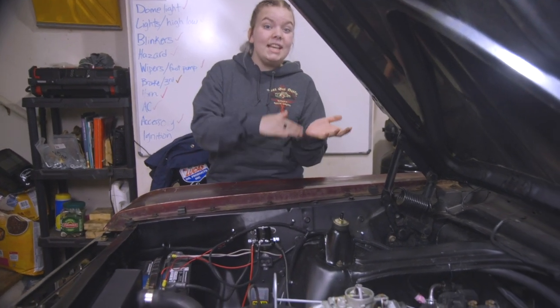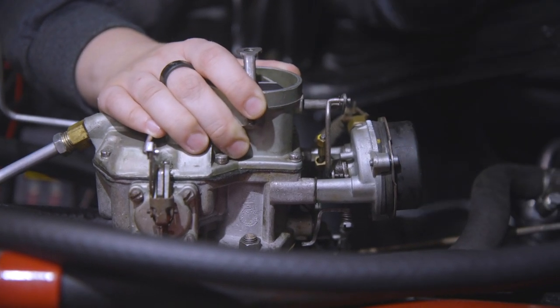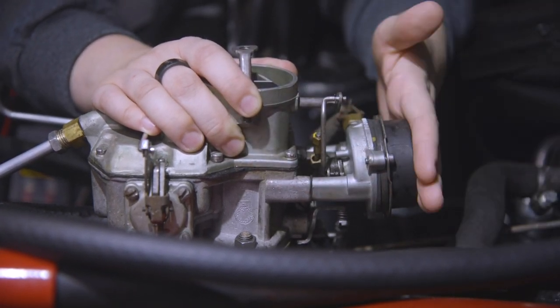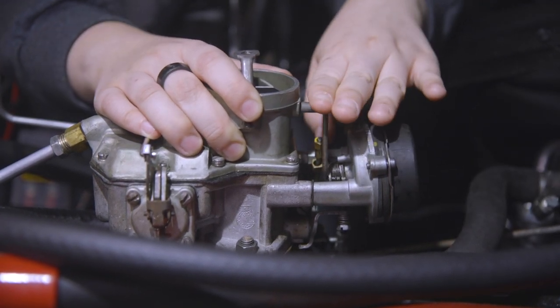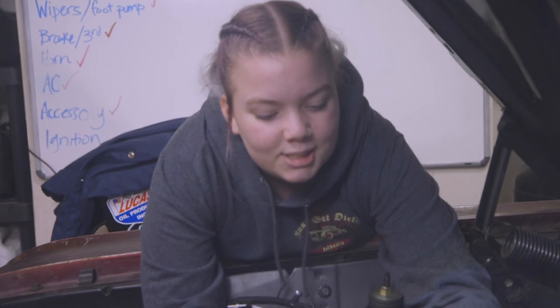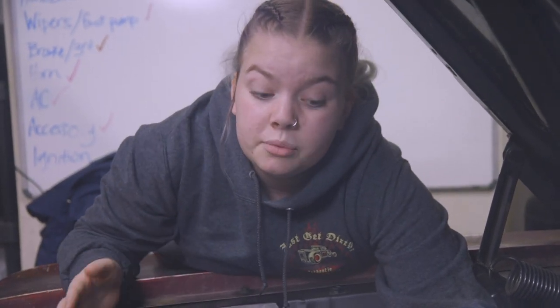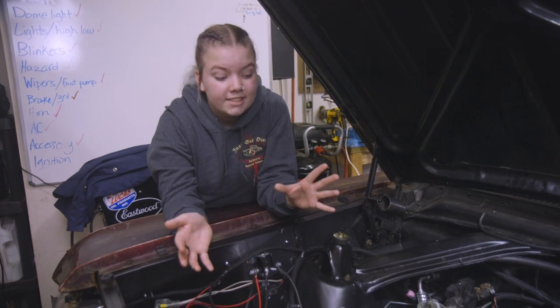The main thing Sam found is that the back of the carburetor is tilted up. When he looked at it, he realized it's bent up in the back, whereas it's supposed to be pretty flat. This is throwing off all of the linkages in that area, making it so that they don't close the choke properly. Because of this, Sam said if it were him, he would just get a new carburetor.